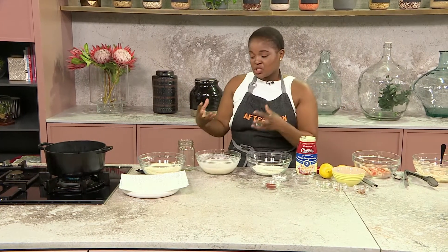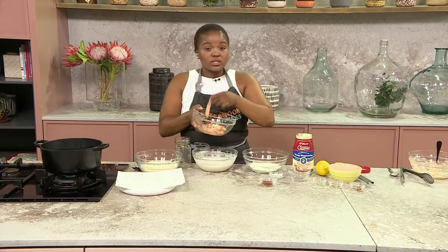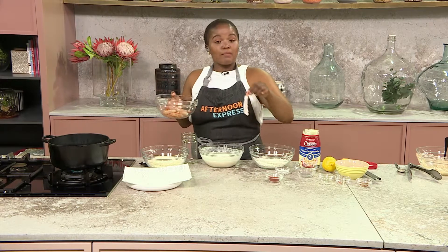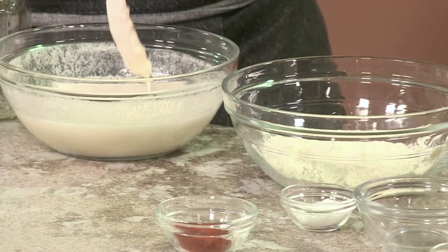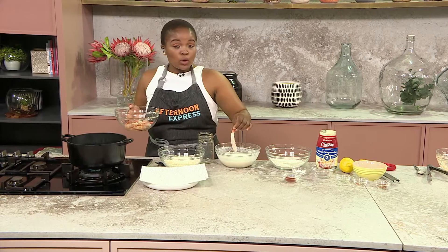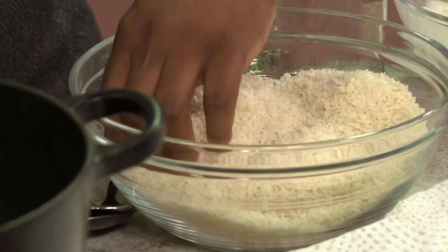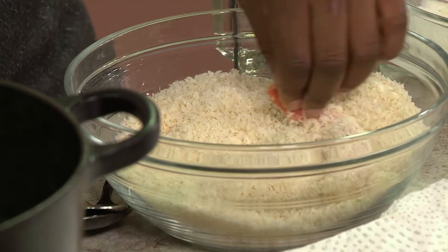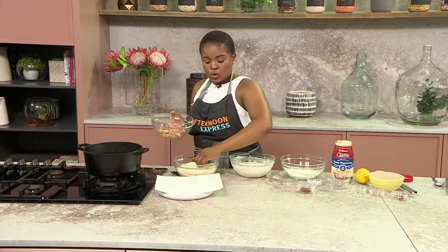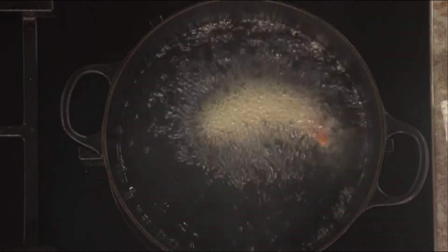Because we want the mixture to stick onto our prawns, we start with some flour — just dip them lightly. We're basically creating an adhesive so that the batter and crumbs stick onto our prawns and get nice and crispy. From the plain flour, into the tempura flour and soda water mix, then into our breadcrumbs. I'm using panko crumbs because I love how crispy brown they get. Then we put these into our oil — started high and turned down to a low heat. We want our prawns to cook nicely and get golden brown on the outside.